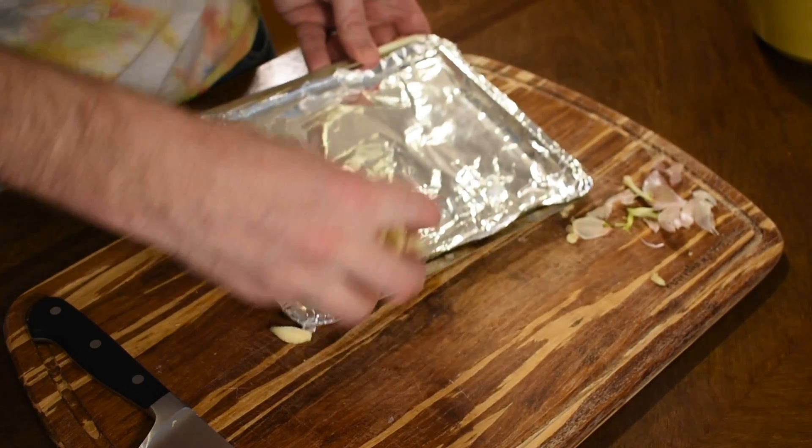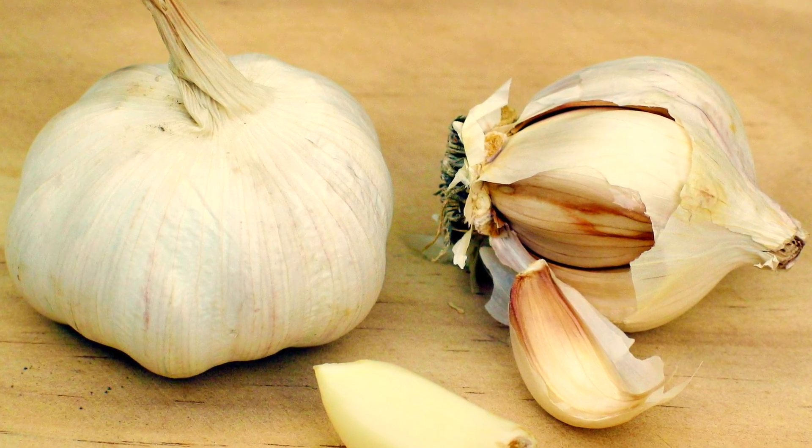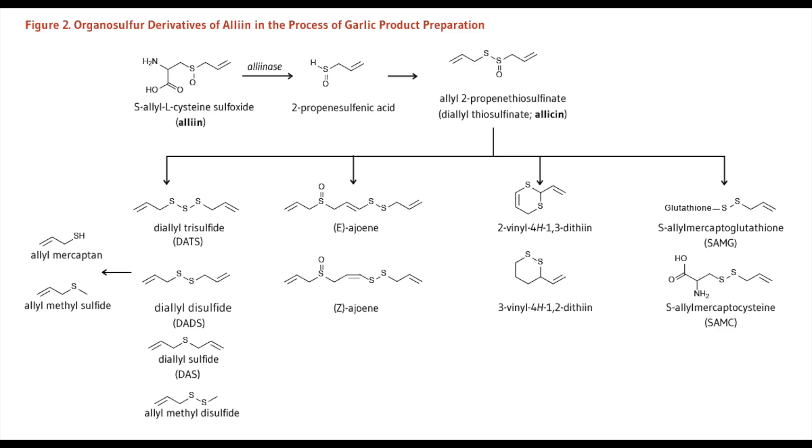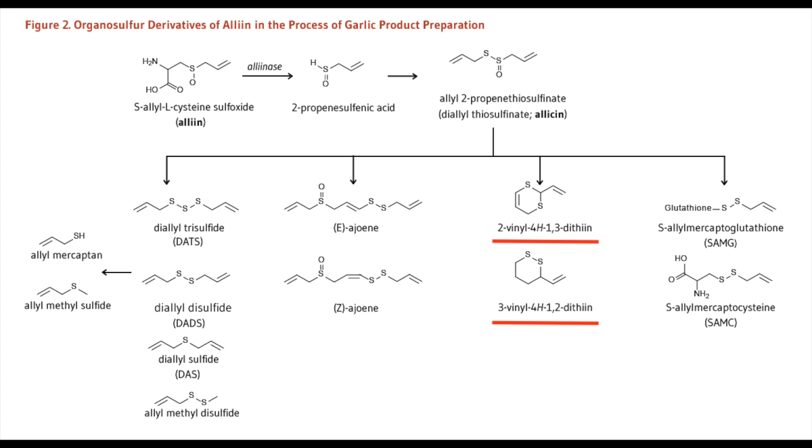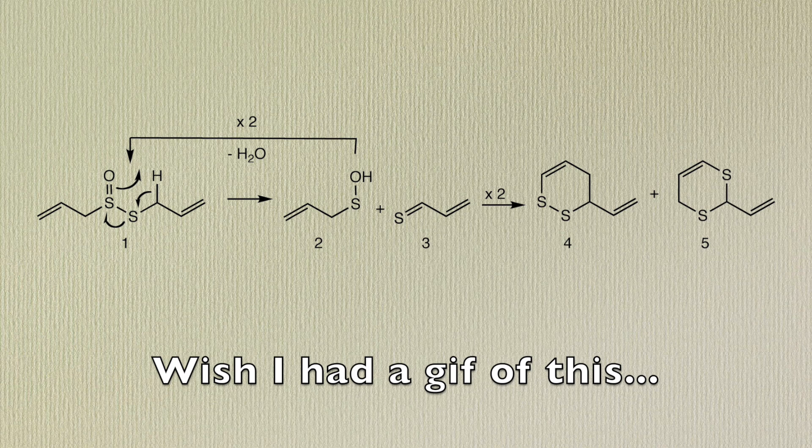But we're going to go one step further and roast our garlic. This is going to give it a smoother, more complex taste by letting the allicin turn into other compounds, including ajoene — the smooth oniony flavor — through a multi-step reaction involving two allicins, and vinyldithiins, which are the diallyl products of allicin's cleaving and reforming.